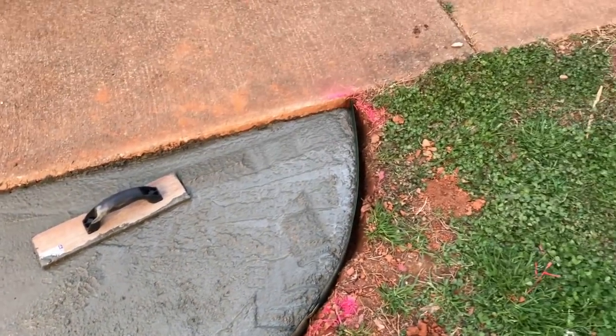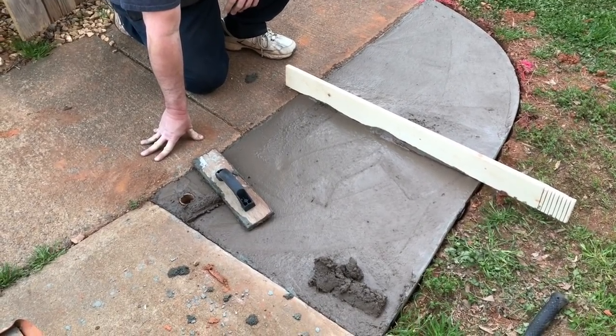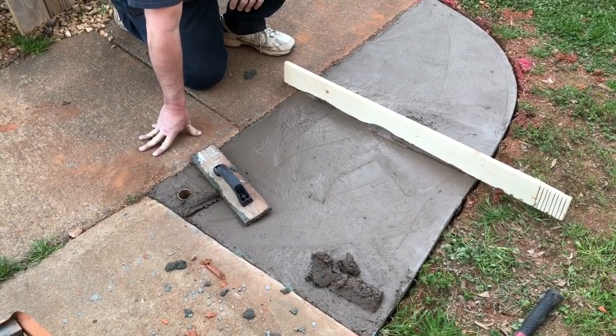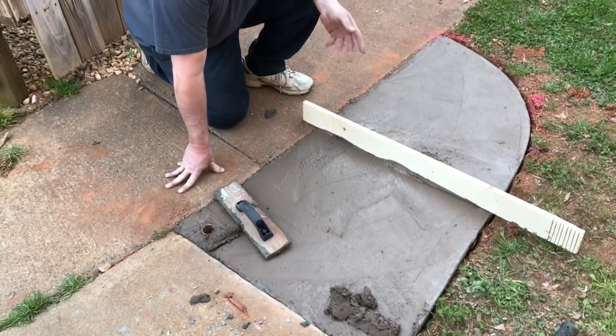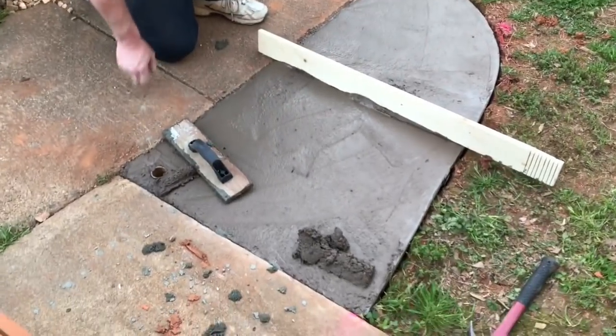We finally got it filled in but had to go back for more concrete, and it's a slightly different color. To blend it, we scooped up a little of what we'd already laid down and mixed it back in with the last small batch to avoid too big a color difference.